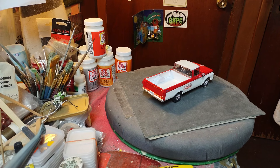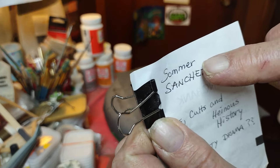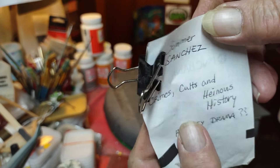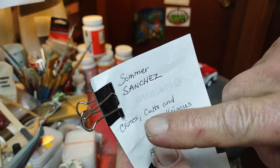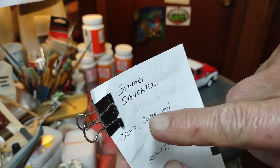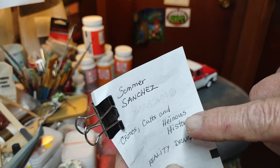YouTube cut me off — I can't comment on nobody's video. This thing popped up on my phone about a bad comment I left on this girl's channel. Summer Sanchez — she does this crime and reality drama deal, crimes, cults, and heinous history.